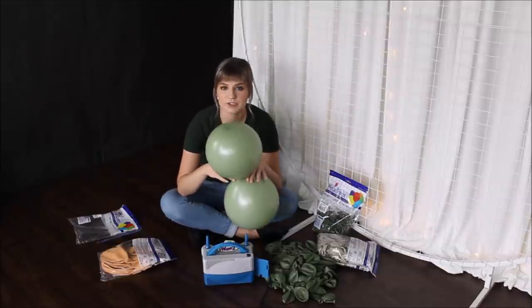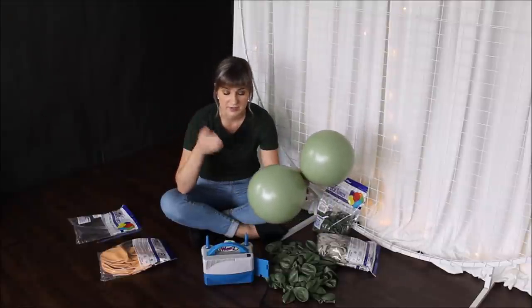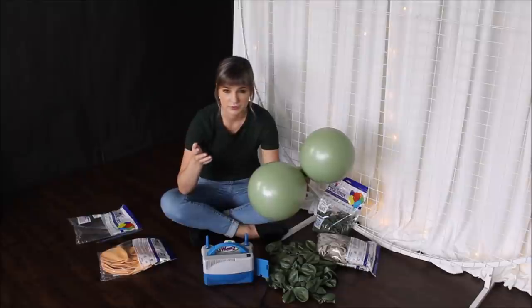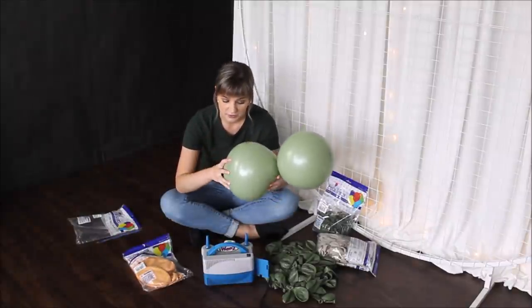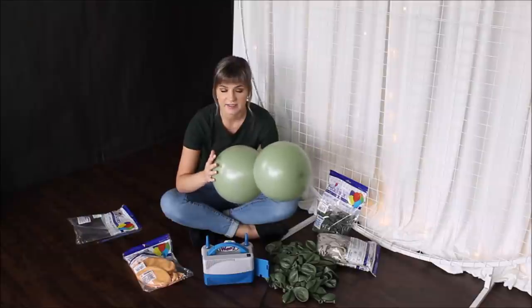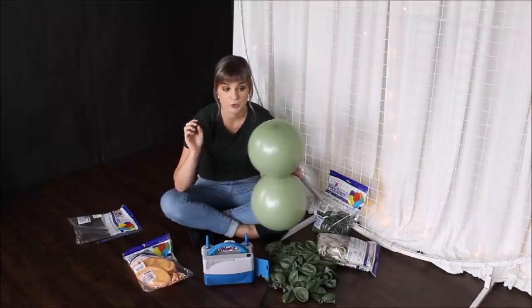One other thing I want to mention about these balloons. These are Vitalitix, as I told you a little bit earlier, and they can blow larger than the size advertised on the package. I love the quality of these balloons. They are soft, nice, and very comfortable to work with.